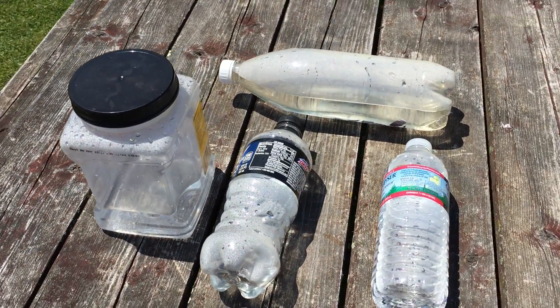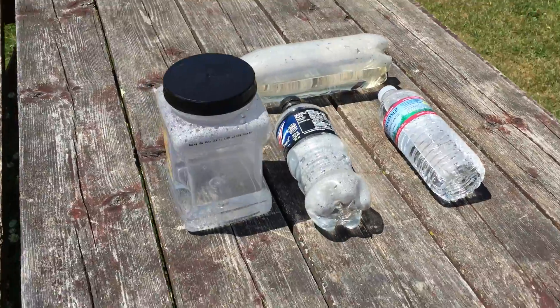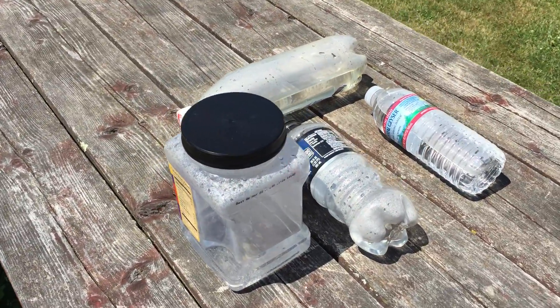Hello and welcome to the Tarkas Zone. Today I wanted to go over purifying water using just the sunlight.